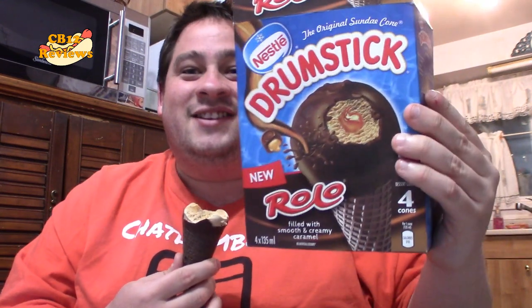Rolo, chocolate — everyone loves caramel. And who doesn't like Rolo? Let me know in the comments section below if you guys love Rolo. I'm not sure if this is a limited time only drumstick, but if it is, I'm going to the store and picking up like five boxes, because this is really good.